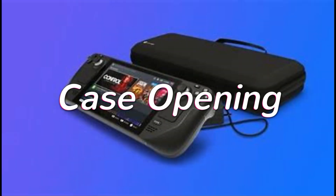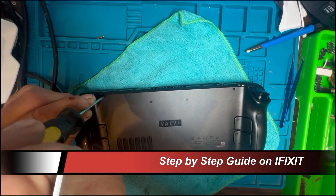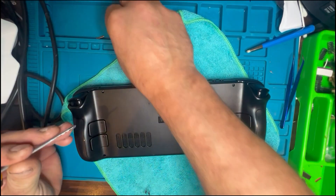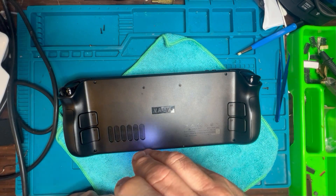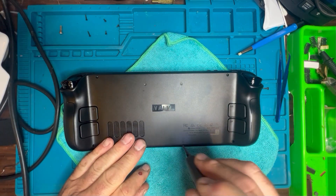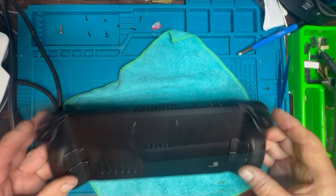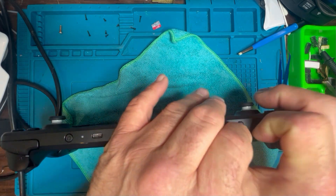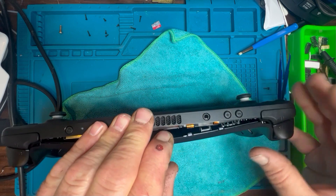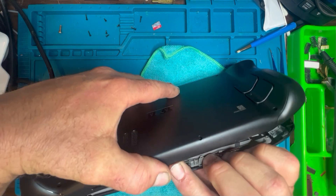Once the system is properly shut down, it's time to open the case. You can put the Steam Deck inside its box if you want to be careful of the joysticks. A lot of people use spudgers and pry tools, but my fingers are particularly strong from my work as a car mechanic, so I just gently prized the tabs apart and didn't find any real problems getting it off.